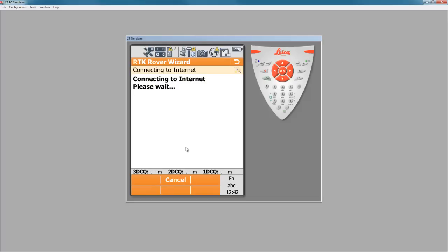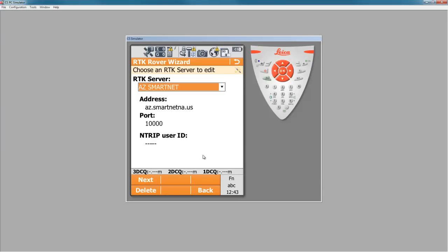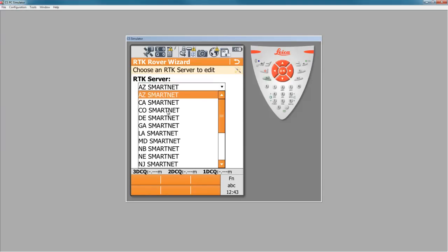Now we'll try to start the internet connection. Once we've completed our internet connection, we'll get a screen asking about the server we'd like to use for RTK corrections. In most cases, we've provided a list of all SmartNet servers inside controllers, so we can say "edit a server" and press next. This will allow us to pick the server from a list. In this case, I'll use the Colorado SmartNet server.